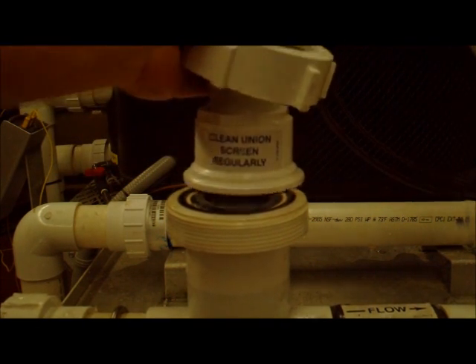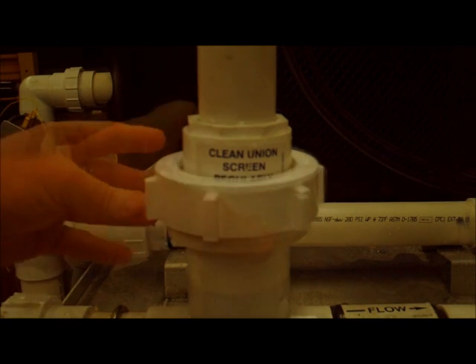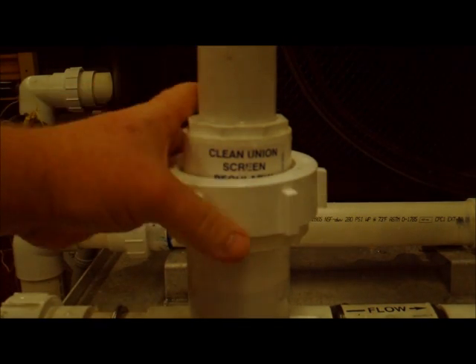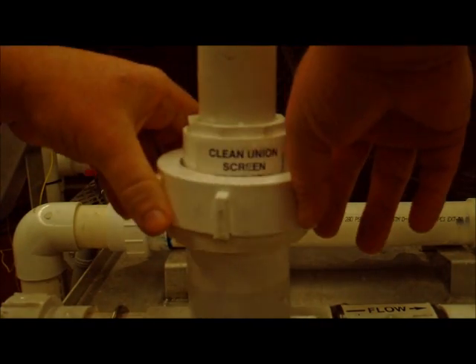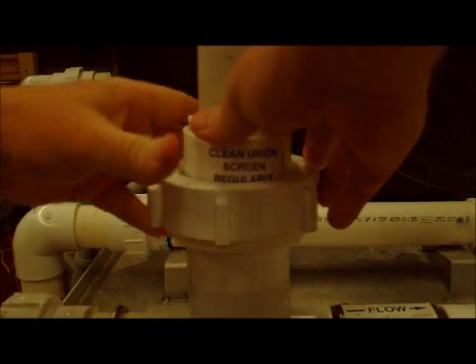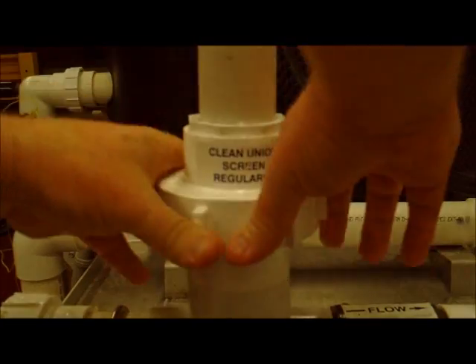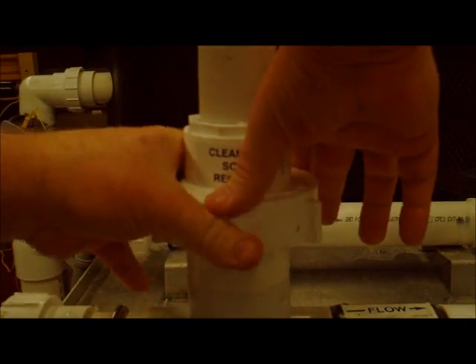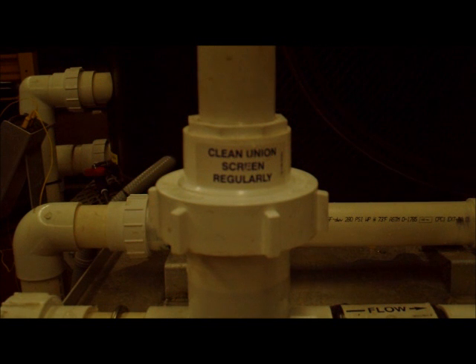Slide your manifold back over the top and then just tighten that ring right back down. Two hands usually works better to line it up. Then once you start your pool pump back up you should see that flow message go right away. If you have any problems just feel free to call us at 727-823-5642.